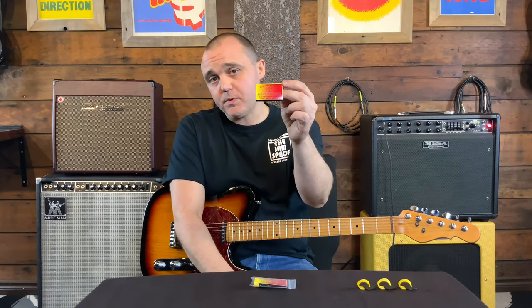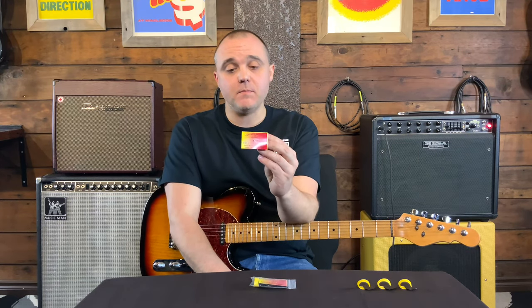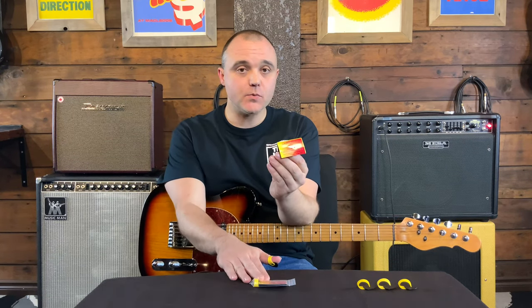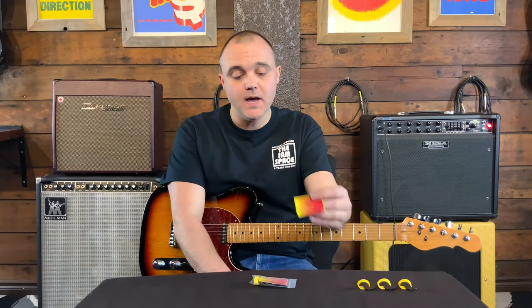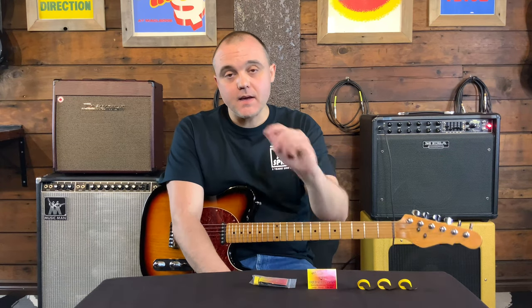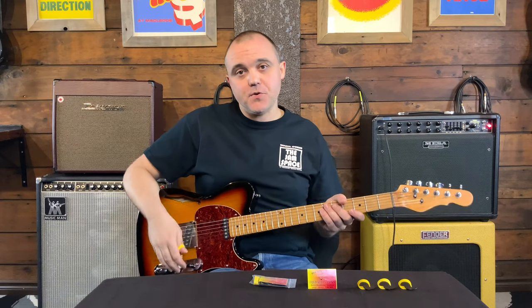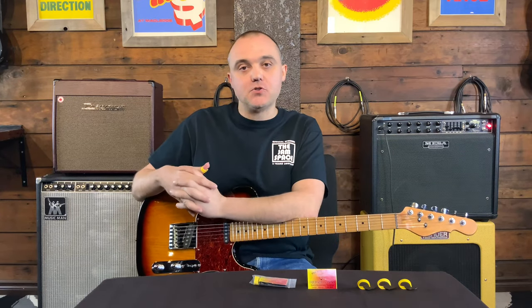The Delrin Bumblebee teardrop large picks from Fred Kelly Picks — I really like them a lot and I'm going to be playing these for a long time. If you're looking for them, the specific model number for this three-pack is D5TB-H-3. Please find those affiliate links down below — I make a small commission, but you won't be charged anything extra. You can learn about the picks and if you decide to try them out, you can help me out too.